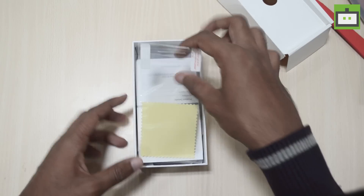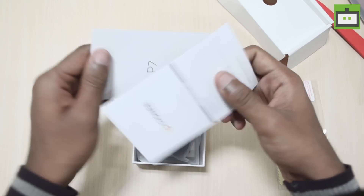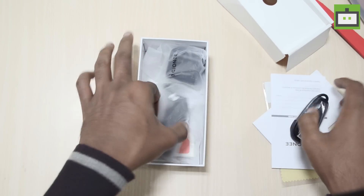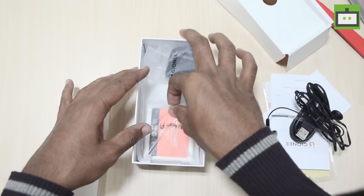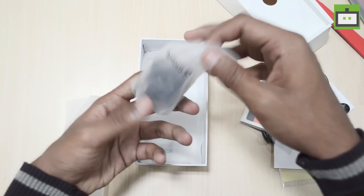Opening up the box, we have the screen guard and two leaflets, a warranty card, and we have the micro USB cable and earphones.